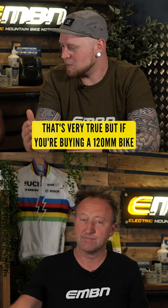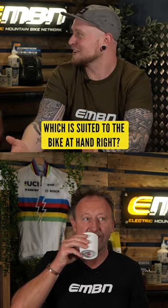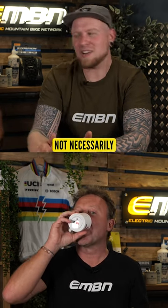But if you're buying a 120 bike, you're having a 120 fork, which is suited to the bike at hand. Does it need to be e-bike specific is the question? Not necessarily.